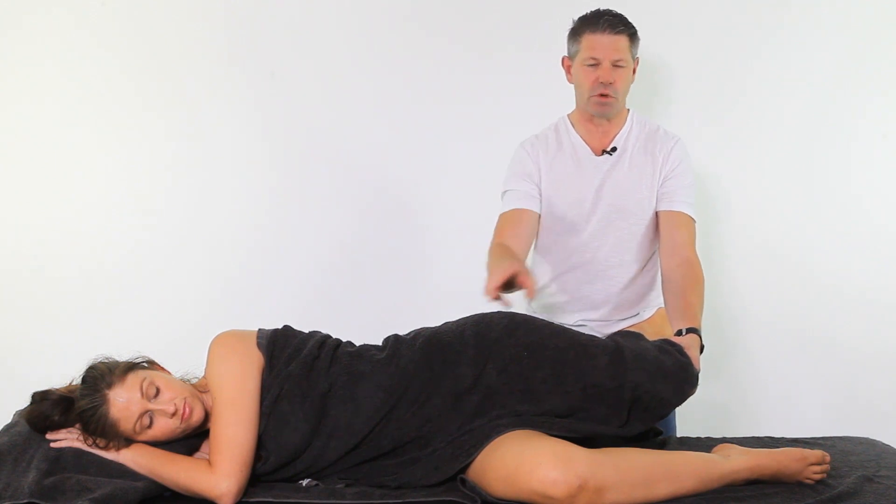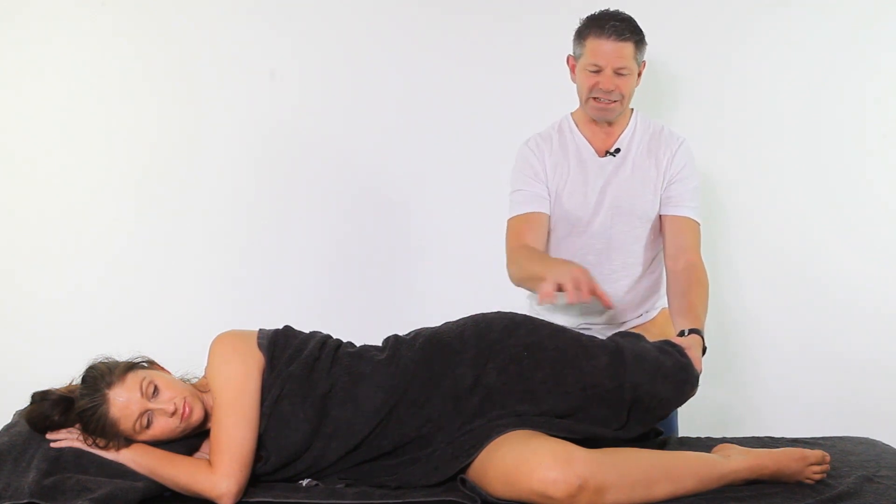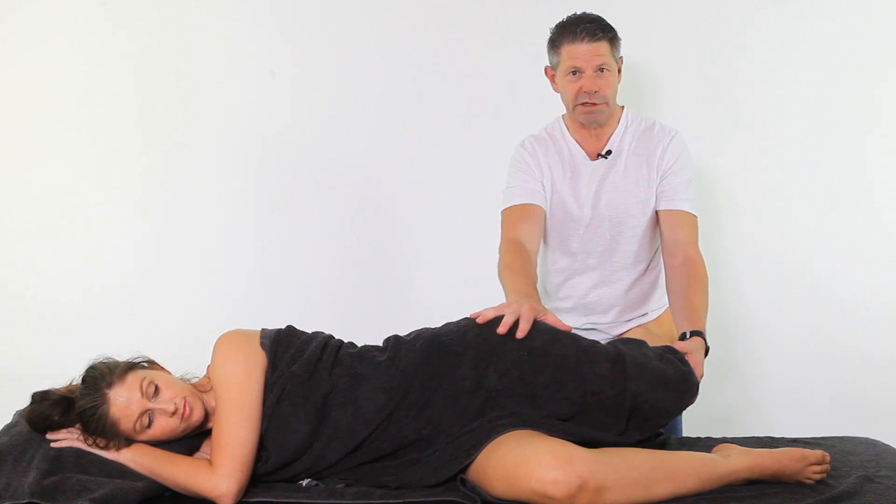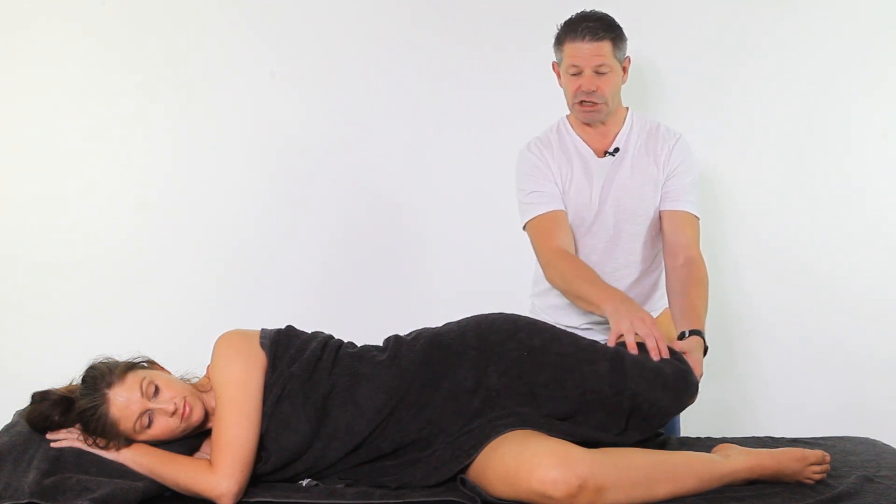We have to assess both sides — it is imperative that you're assessing both sides. This is not about provoking pain. This is more about a range of movement and just getting a bit of an idea of what the tension is onto the ITB. And this is where it all comes back into treatment, because we use this to gauge whether or not we're getting a change.